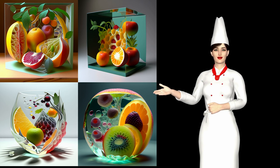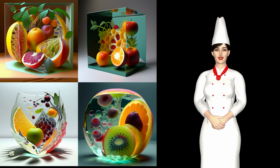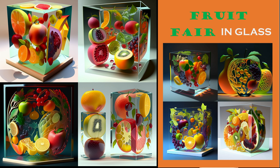Attention all art lovers, get ready to feast your eyes on the beauty of fruit in glass with Fruit Fair in Glass. This exquisite book showcases stunning art pieces of fruit made out of clear glass or ice. From crisp apples to juicy pears, each page is bursting with the breathtaking realism of the fruit that it represents.